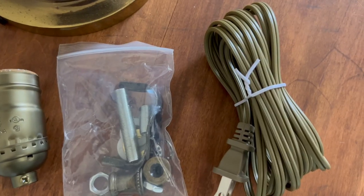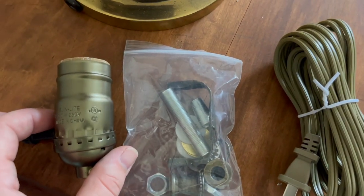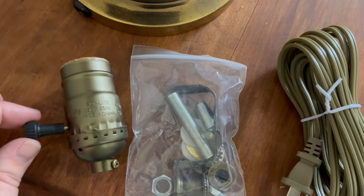I have this kit that I purchased on Amazon — I will link it down below. You can get these anywhere: Home Depot, Lowe's, Menards if you're in the Midwest, or Amazon. They're all about the same price, around $20 or so. This comes with everything that you need — it even has some decorative pieces which we may or may not use — and it also has instructions. I am going to go ahead and show you how to put the new cord in.